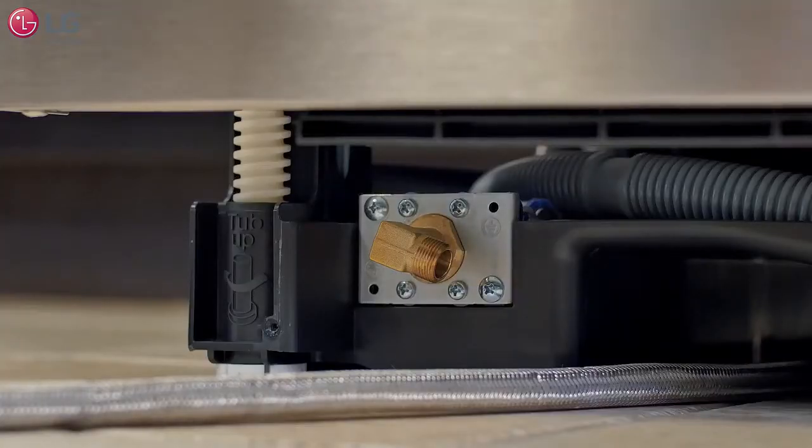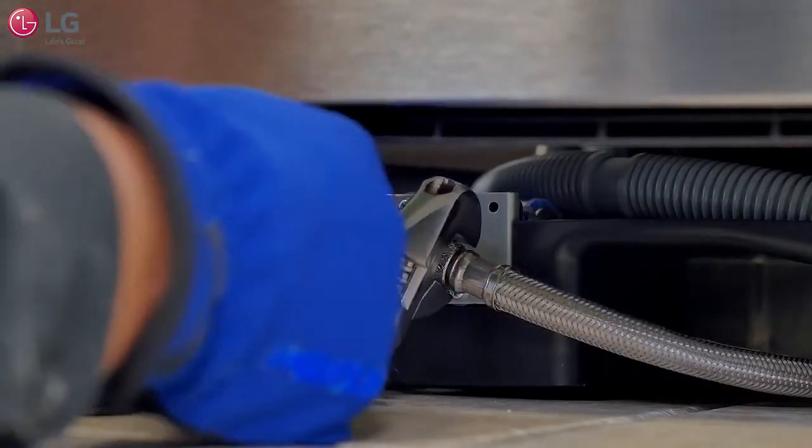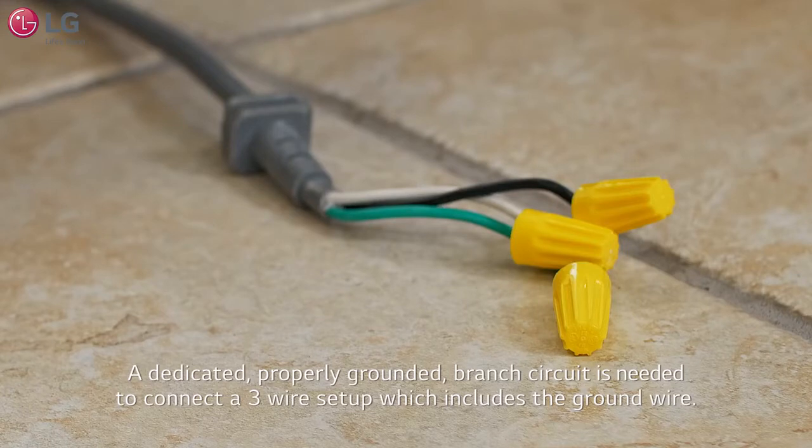Connect the water supply line to the inlet valve and use a wrench to tighten firmly. The dishwasher should have a dedicated, properly grounded branched circuit to connect the three-wire setup, which includes the ground wire.